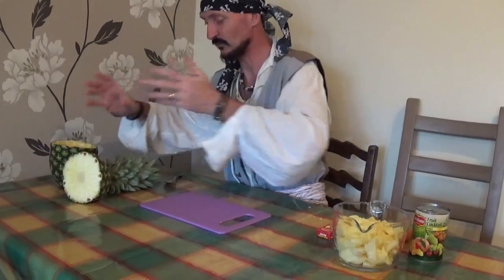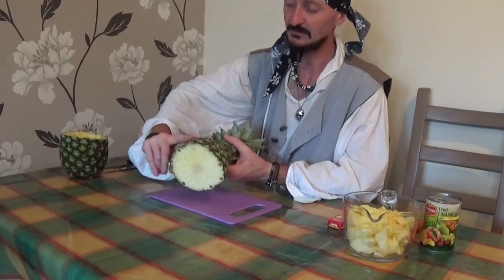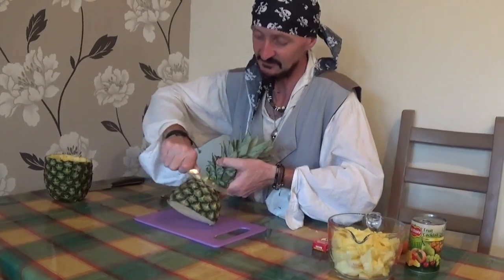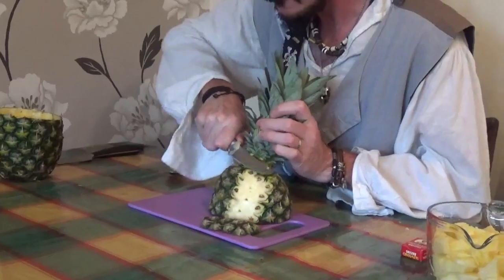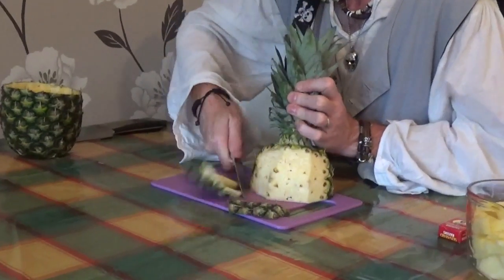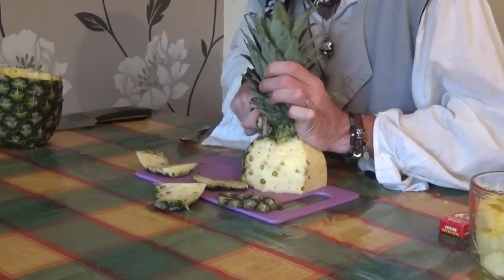I'm going to pop that to one side now, and then we're going to start making the parrot. Again, Scallywags, this is where your adult comes in — we're going to take away the top sections of the pineapple and make the parrot's head. So let's get the knife and start chopping away at the pineapple, getting rid of all those outer sections, because this is going to be the parrot's head, so we've got to carve the shape of a parrot's head on there.